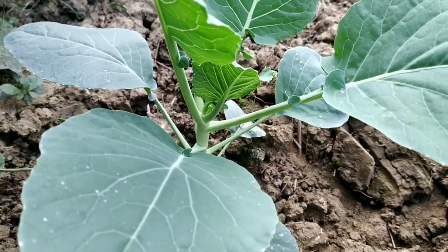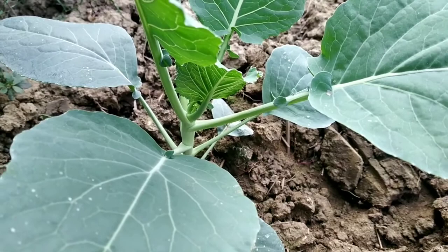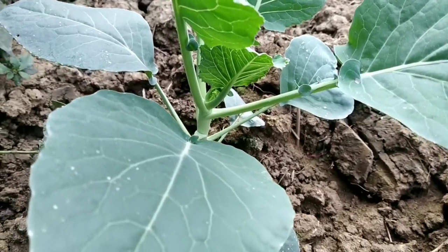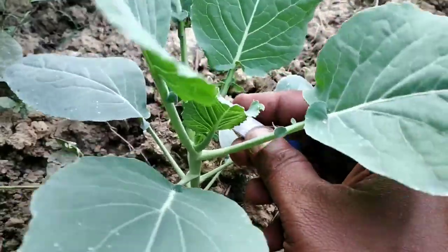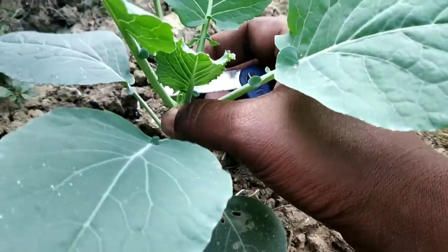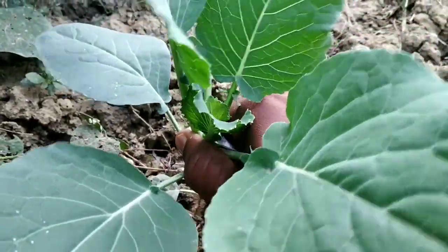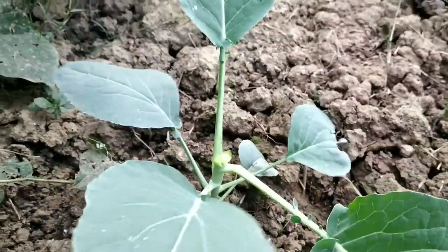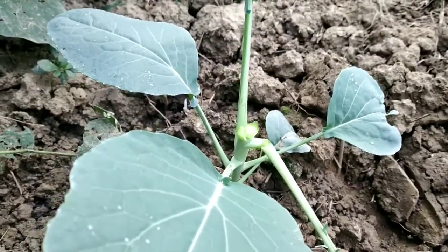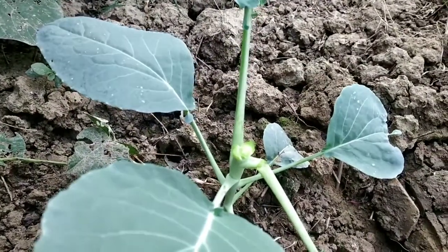When you are pruning the plant, you need to keep in mind that below the pruning point there must be three nodes. The nodes will grow buds, and these buds will produce multiple cauliflowers from a single plant. Here, below this pruning point, there are more than three buds, and those buds will produce multiple cauliflowers.